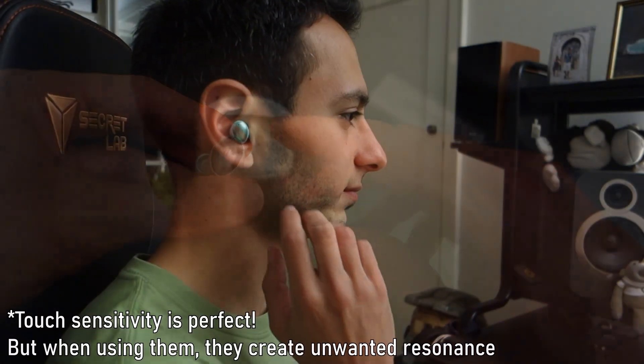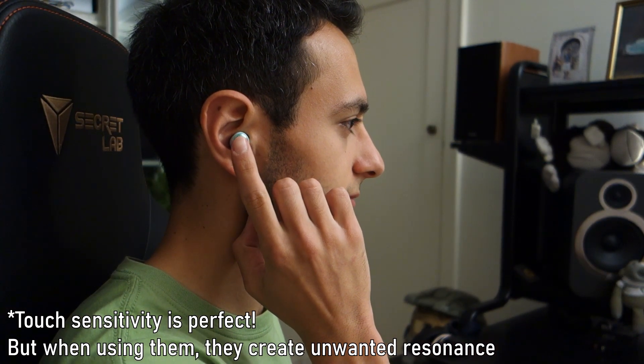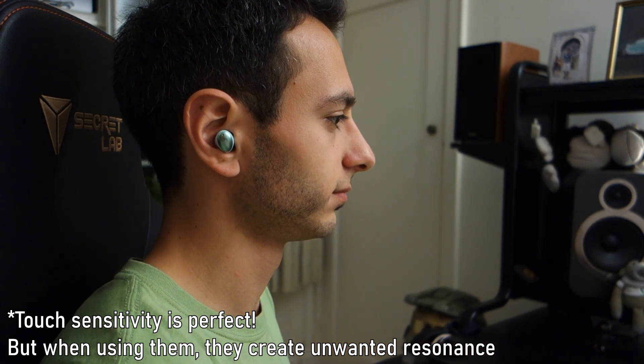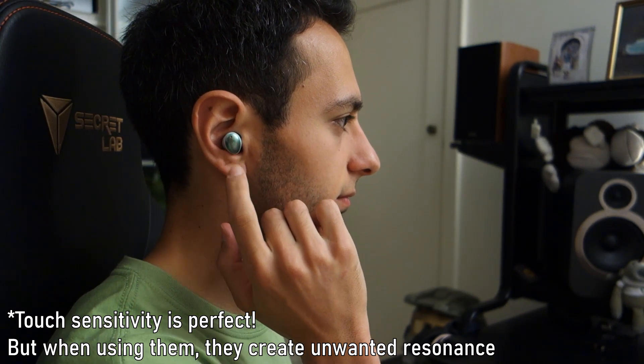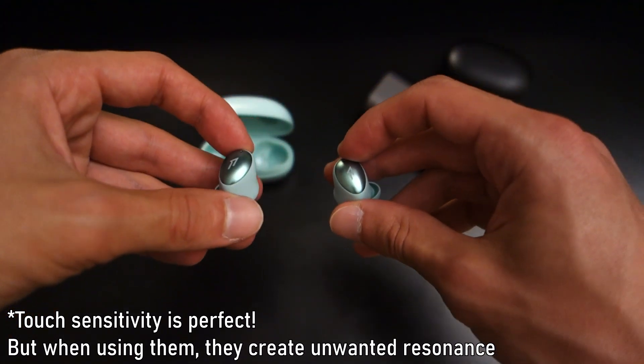In terms of operating these earphones, they've got touch-sensitive buttons on both earphones — I'll touch upon this, yes pun intended, in the app section of this review, but it's worth bearing in mind that both earphones have touch-sensitive controls.